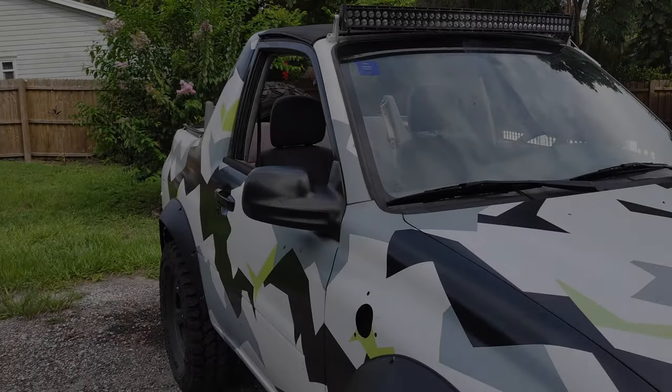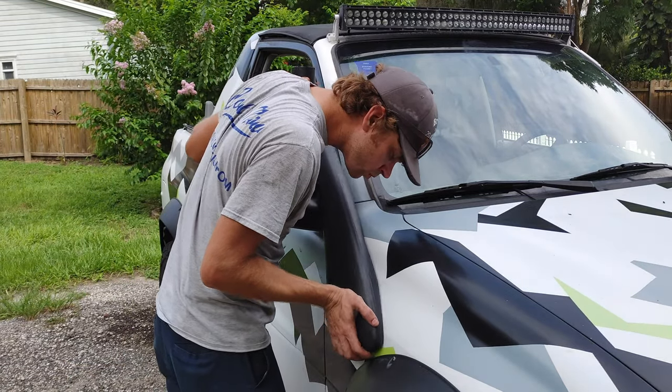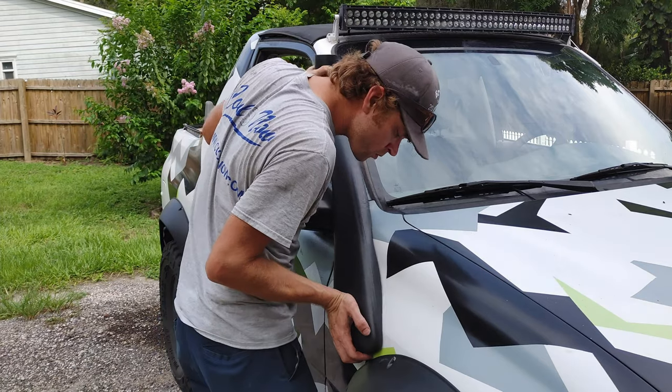Going to test fit the main pipe again now that I've got my hole cut, and make sure that everything is lining up before we proceed.